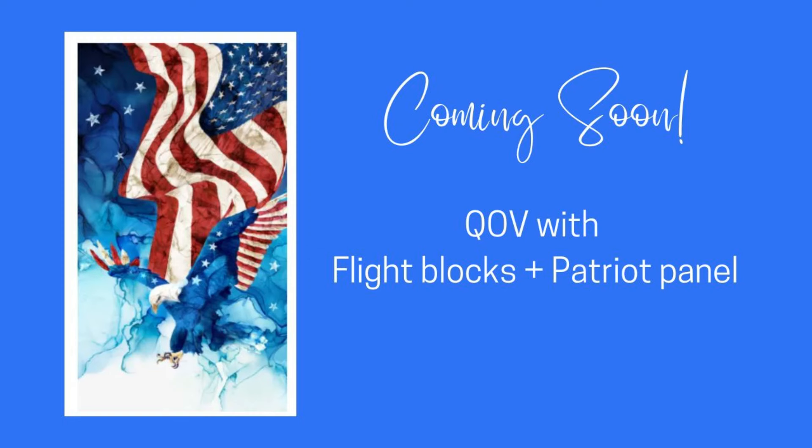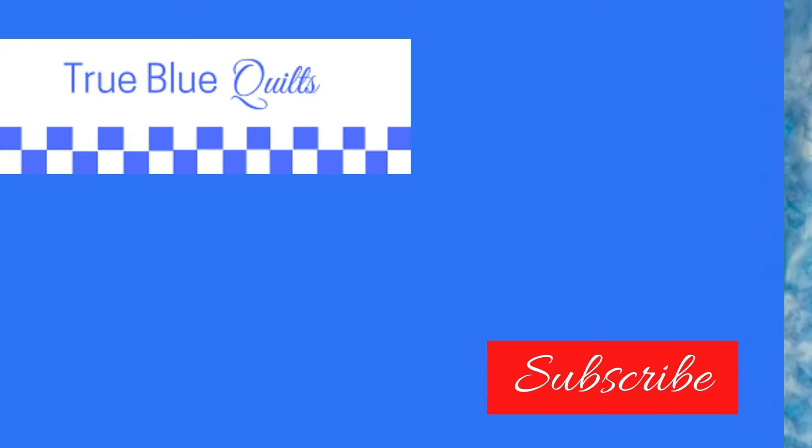Stay tuned and we will add these units to our quilt of valor panel. If you're looking for more quilts of valor ideas, especially incorporating panels, check out this video next.